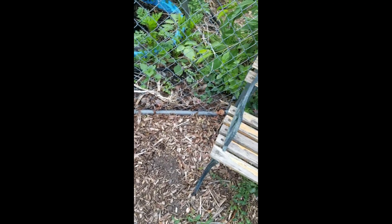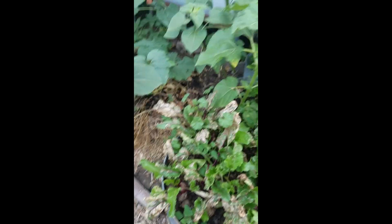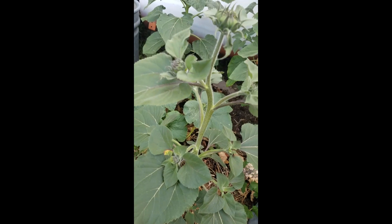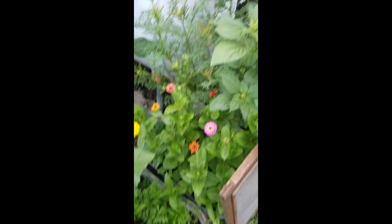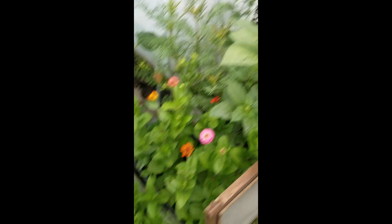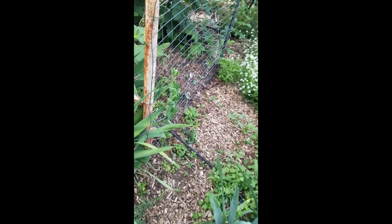Our beets are looking really sad, but look how big those bulbs are getting — that's really exciting to me because I haven't grown beets successfully before. These sunflowers are going to be multi-head — isn't that amazing? Zinnias, super exciting, look at all those colors. I'm forgetting what that yellow one is back there. These are the carrots. It's so cool to show you this, because how many things last year I was discouraged that didn't grow — to grow them this year feels so rewarding.